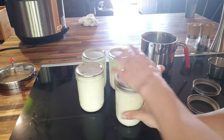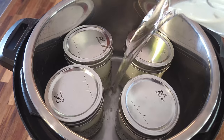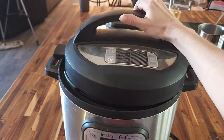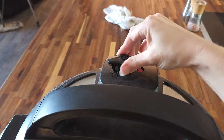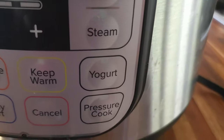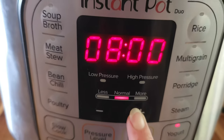I then lightly place the lids on each jar and put them in the Instant Pot. I add water to the Instant Pot to act as a water bath, then put on the lid. It doesn't matter if it's vented or not, but I keep mine in the open position. I hit the yogurt button, which keeps it warm for eight hours. You can adjust the time to your liking, but I'd start with eight and then either remove or leave it in for longer. Twelve hours is usually the most I've let it go, but you can go longer.